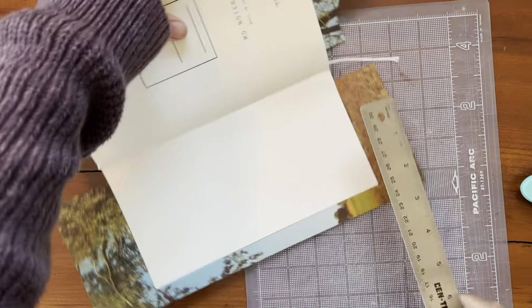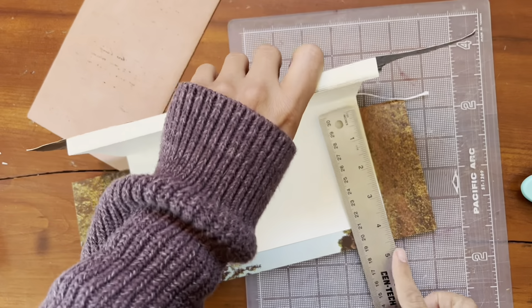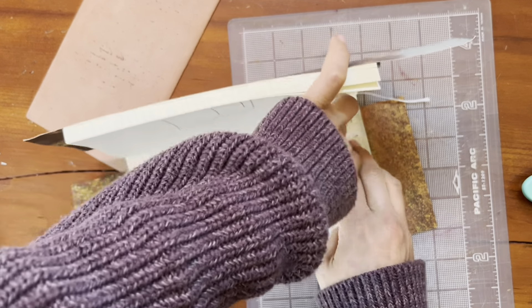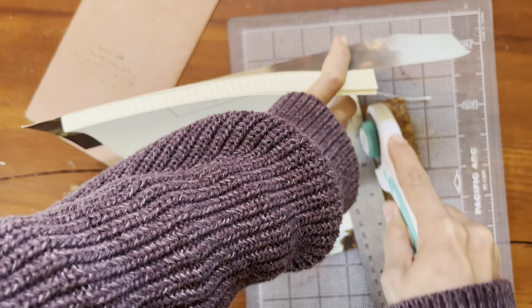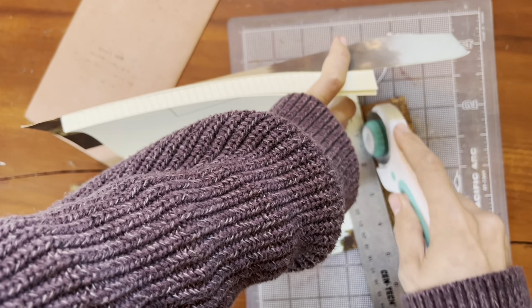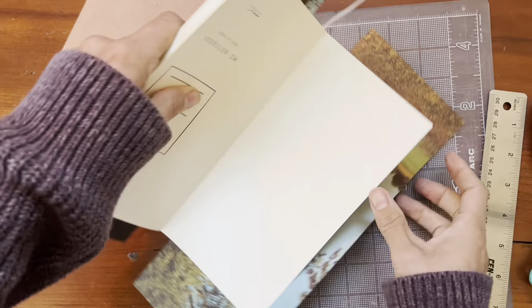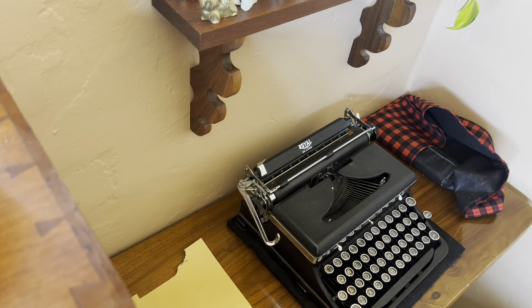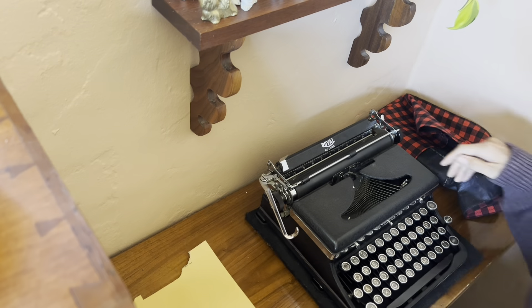I like to glue on the paper and then trim off the edges. It's hard to kind of picture the framing of the image, but it's nice because I have cut images too short before, and that's always a bummer. So I'd rather cut them too big and trim them down to size.